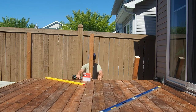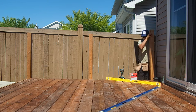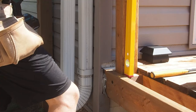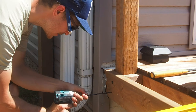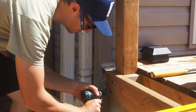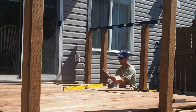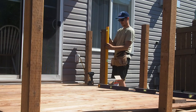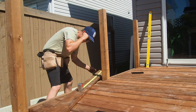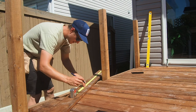With the deck surface complete we can now start installing the posts for our railing. For this deck I'm using 4x4 posts set directly into the frame below the deck surface. With all of the posts installed I can now start marking out their locations on my picture frame — this allows me to notch it out so it slides around the posts, giving a seamless look.